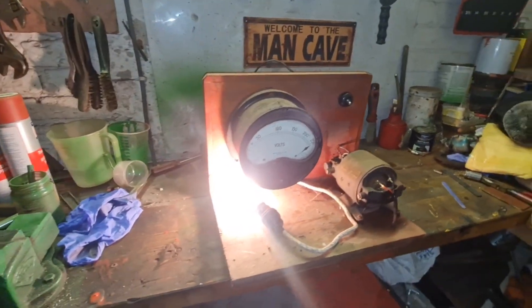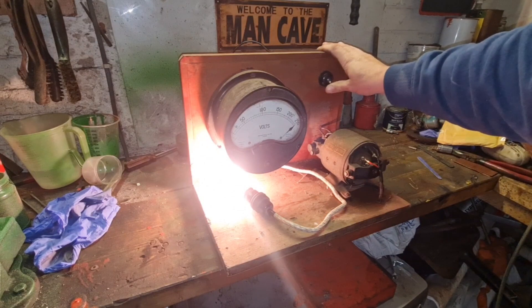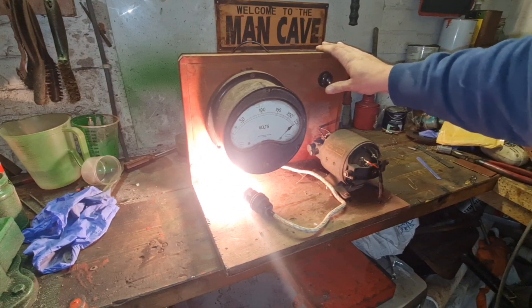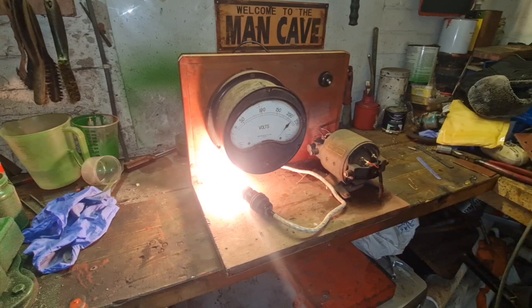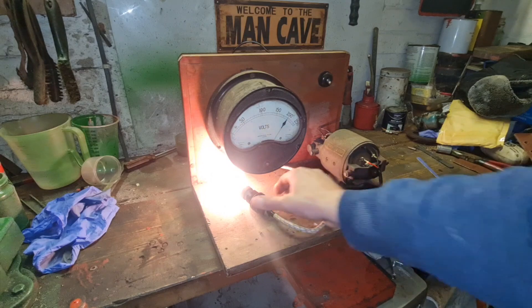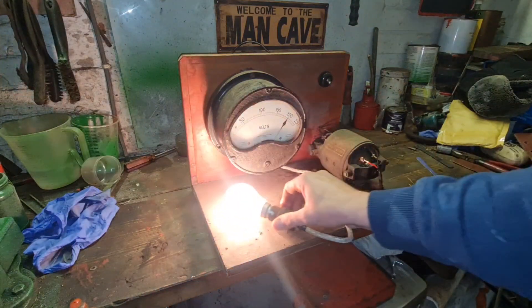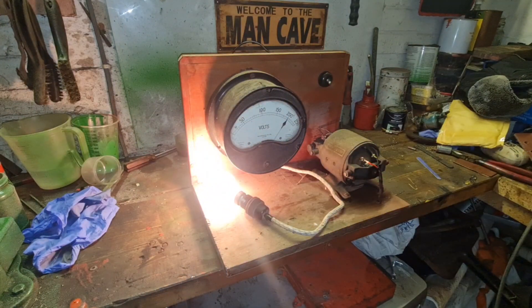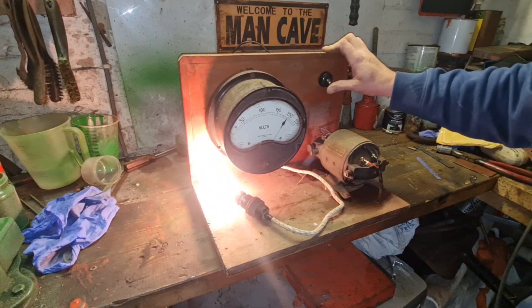So there we are, guys. This is a shorter video than I expected. I think our battery's getting low because our voltage is slowly dropping from 250. Oh, look at the battery go down, look. I think our battery might be getting low, guys — we're down to 200 volts. And the light is getting dimmer. Oh, that bulb is hot. Well, there we are. It works.